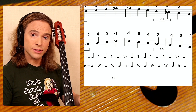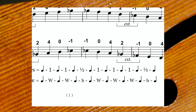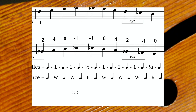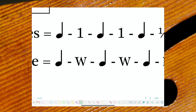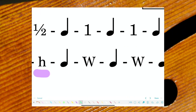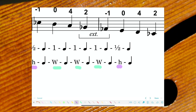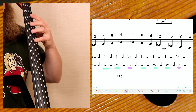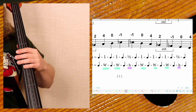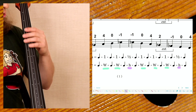When you have a major scale, it is a sequence of whole, whole, half, whole, whole, whole, half tones. If you take any note and divide these notes into whole and half steps in between them, you can play any major scale.